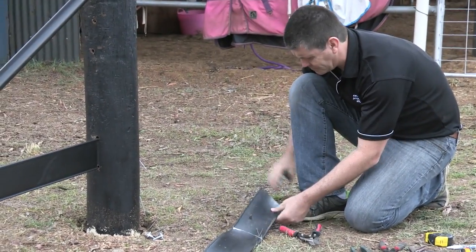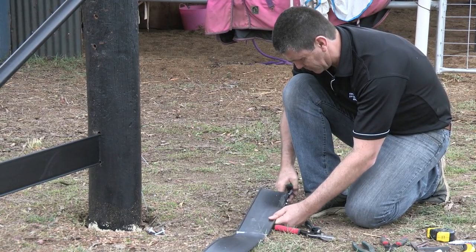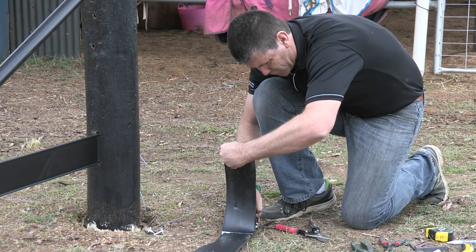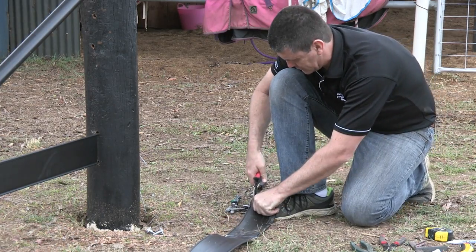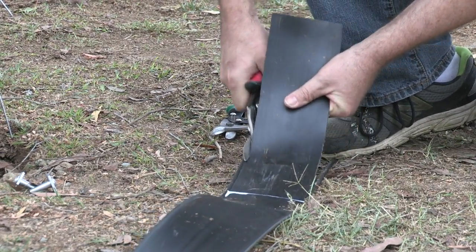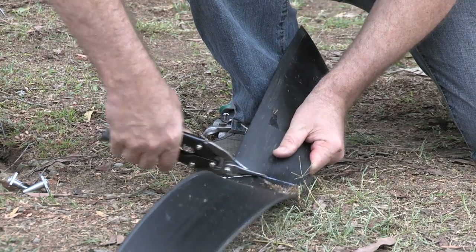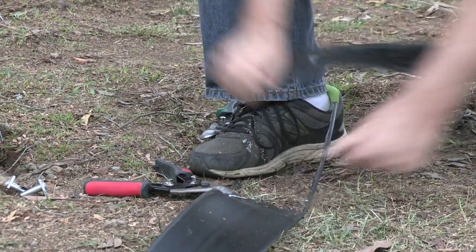Now, with our snips, we're going to cut along the edge of the plastic to our mark, our white mark. And the other side. Alright, we're going to remove the flap — we're going to cut along that white line. And our flap is now removed.